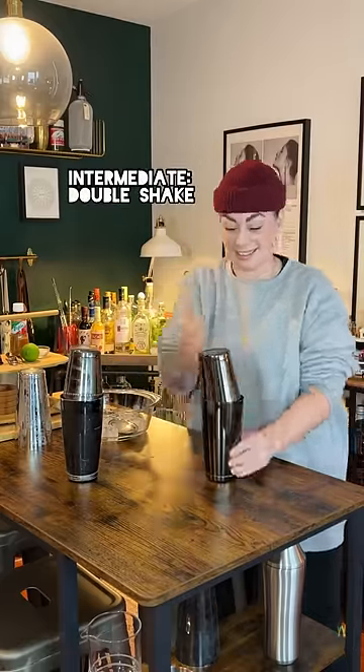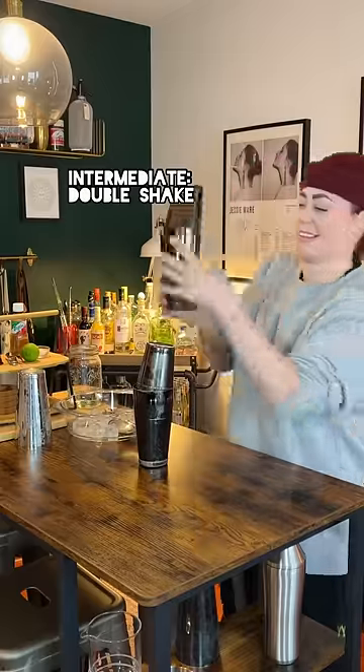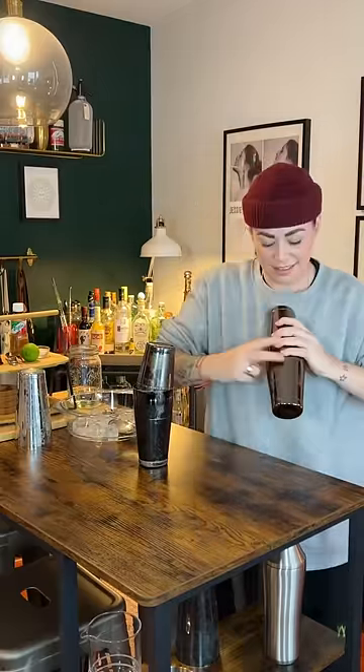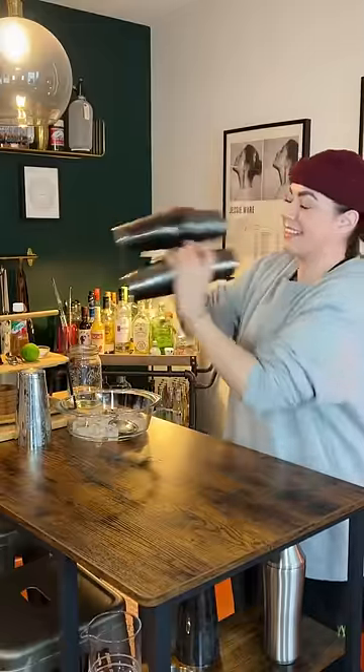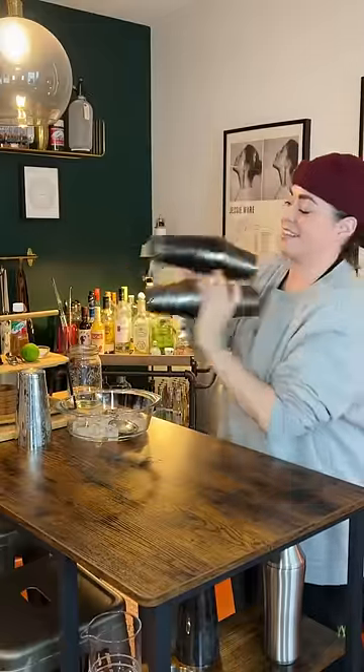Now, for the intermediate, this is the double shake — two shakers at once. This one's all about your hand placement and your grip. I like to have my thumb on the bottom tin, two fingers on the top, and two fingers on the bottom. If I feel like they're coming apart, I give them a little tap-tap, and I always shake away from my guest.